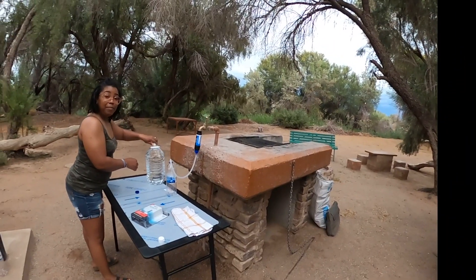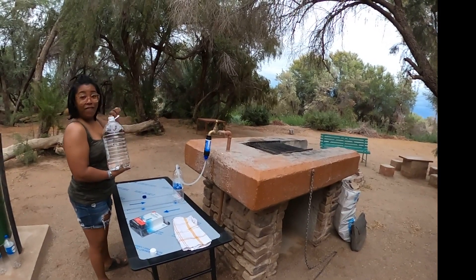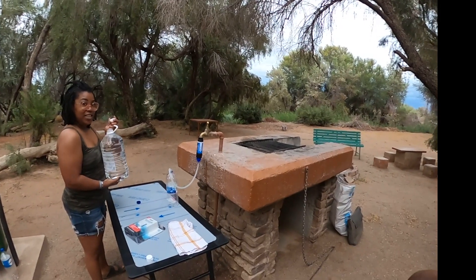We are almost finished here, so I will just cap this off and we have another five liters of fresh water. Let's see how fresh is it? I think it is fresh.